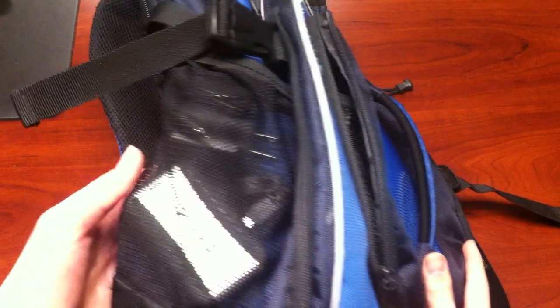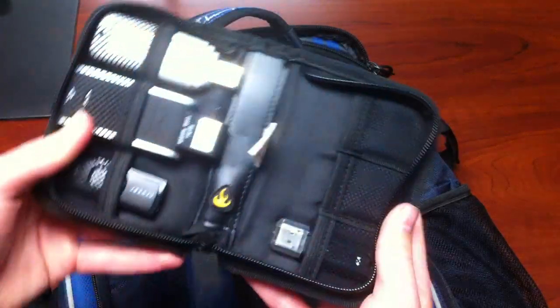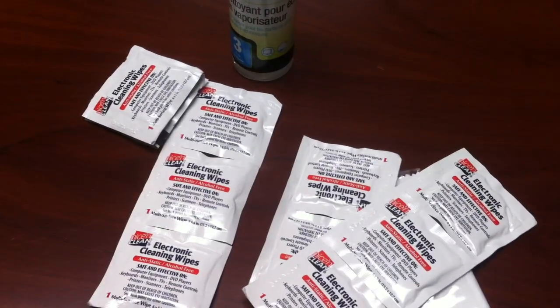In the side pockets, I have my powered USB hub and a CaseLogic case full of flash drives, Wi-Fi adapters, and card readers. The remaining two front pockets house my Logitech LX7 wireless mouse and some cleaning supplies.